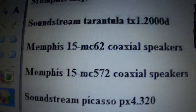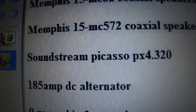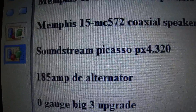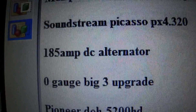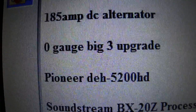I'm getting my amp probably next week — I'm going to order it. This is the four channel amplifier, just going with the Picasso. I don't want anything too big or too crazy. It's giving me 50 watts per speaker.